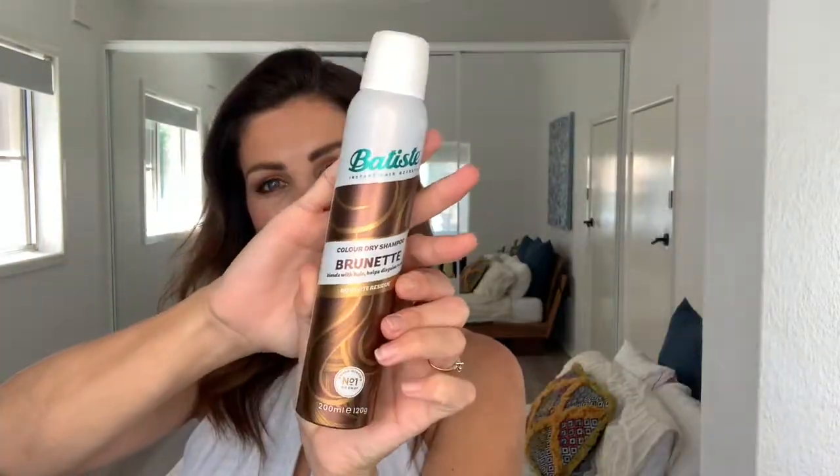Did you know that if you've got a bit of regrowth you want to hide and you can't get to the salon, that Batiste Brunette Dry Shampoo is actually designed to hide regrowth as well? It also refreshes the hair, gives you a beautiful soft volume, but it disguises that regrowth that you want to hide.